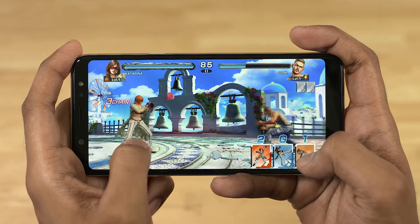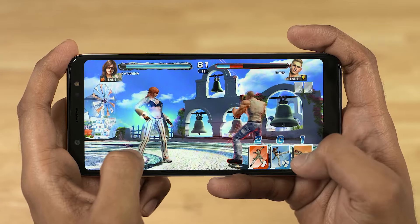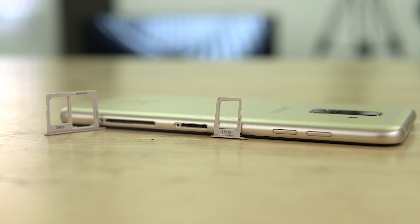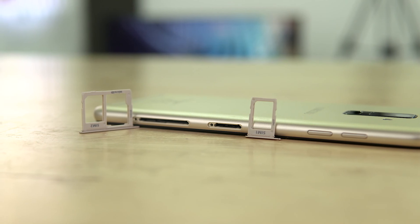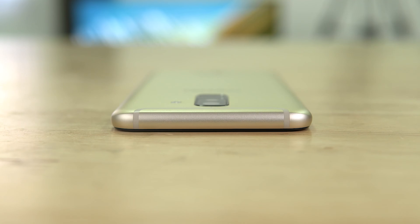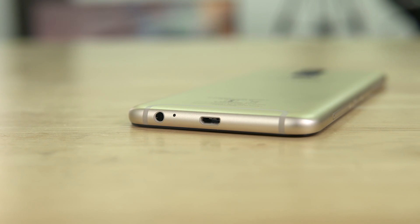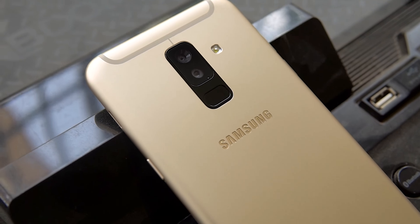Backing it up, we've got 4 gigs of RAM along with 64 gigs of on-board storage. The A6 Plus also comes with a dedicated microSD slot — in fact, the left side houses two slots: one for a SIM and one for a SIM and microSD. The volume buttons are to the left, the top is left clean, to the right we have the speaker grille and power button, and the bottom houses the 3.5mm headphone jack, primary mic, and micro USB port. Battery capacity is 3,500 mAh.